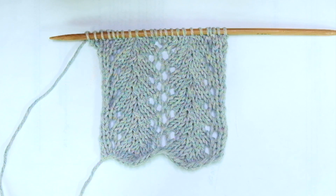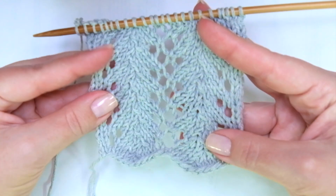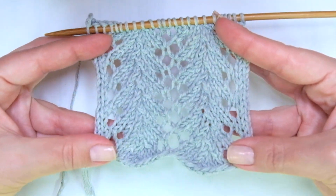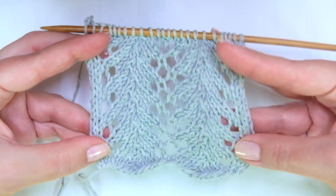Hello my little willy! In today's tutorial you will learn how to knit the Fern Lace Stitch pattern. It's a beautiful lace pattern but it's not complicated at all. I want to show you through this pattern that you can knit lace.